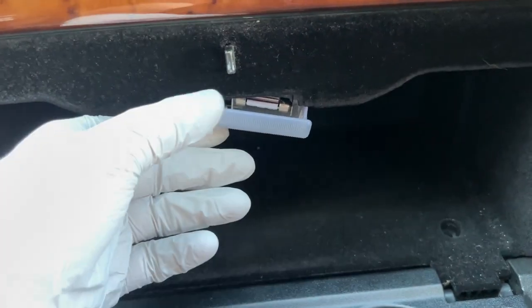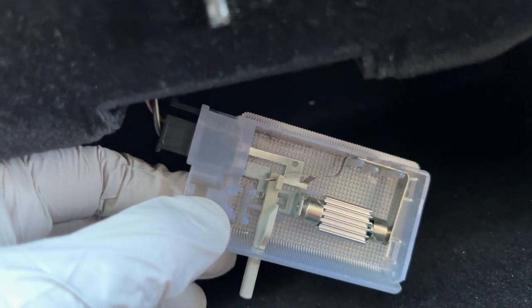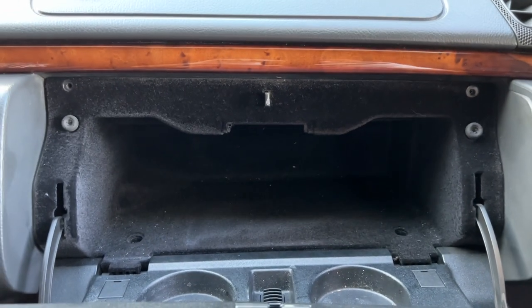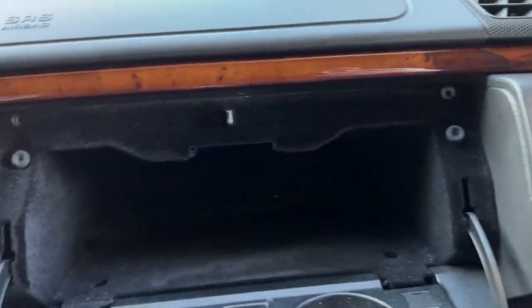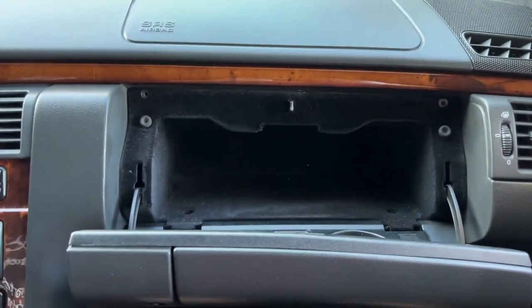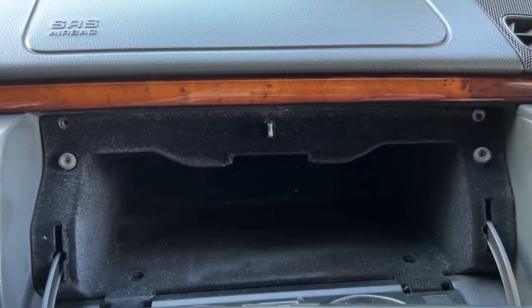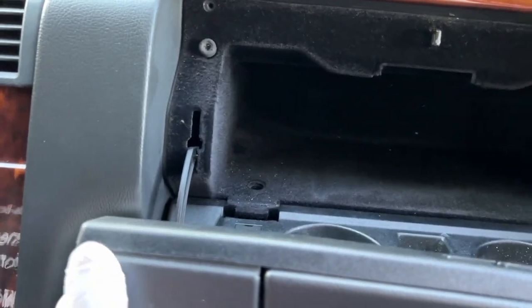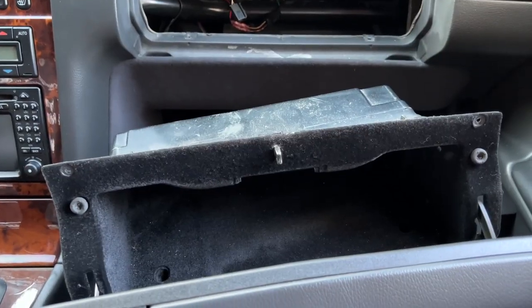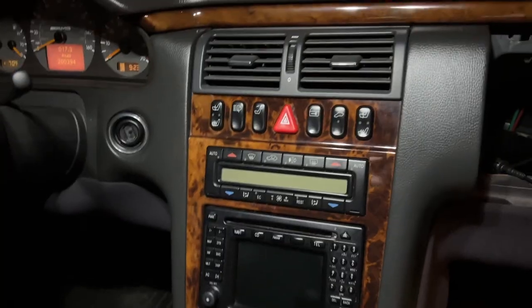Once you have all the screws removed, remove the light by prying down from this part — there's just a clip on it. Tuck the connector up so it doesn't get stuck. Now the glove box is ready to remove. Hold it towards the bottom on the left and right and pull out towards you — the friction is pretty tough so just wiggle it from both sides and pull with some gentle force. It will feel worse than it is, but just push through it.